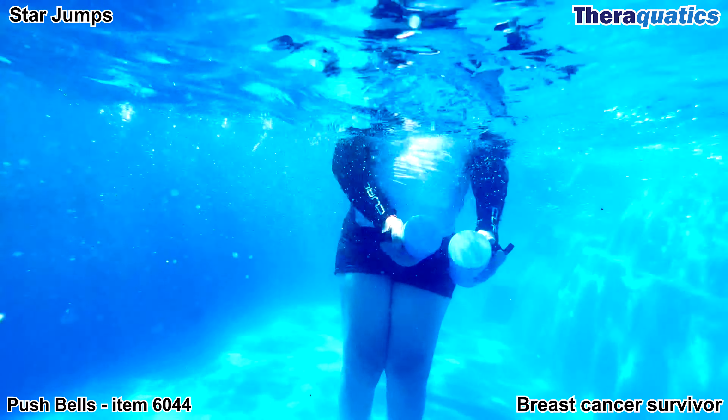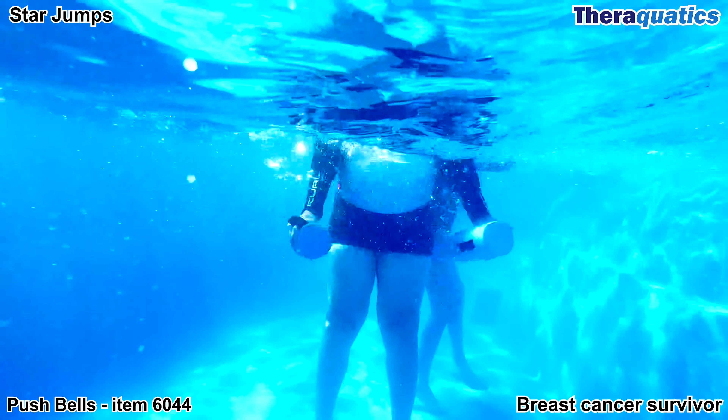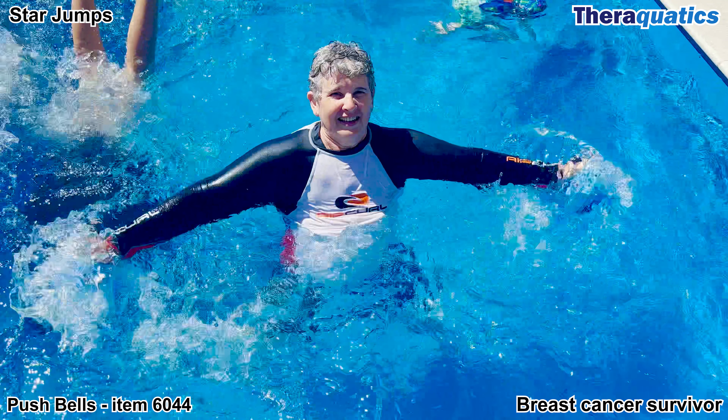The adjustable strap secures her hand around the Push Bells while participating in upper body strengthening. Don't let anything stop you from getting fitter and stronger.